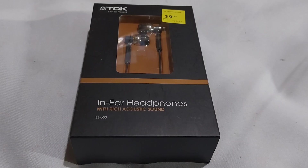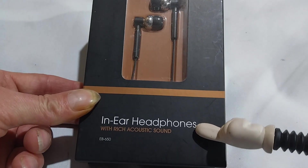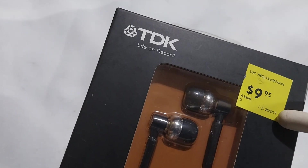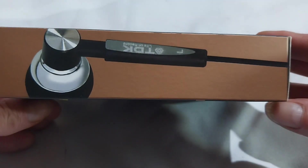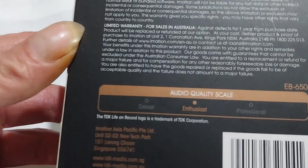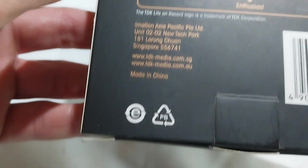In this video, let's quickly have a look at these TDK in-ear headphones that were said to have rich acoustic sound. The price tag doesn't look familiar and the date is 2013 — 'Life on Record.' Looking at the back: basic specifications, warranty, audio qualities on a scale from enthusiast to casual and professional, made in China.